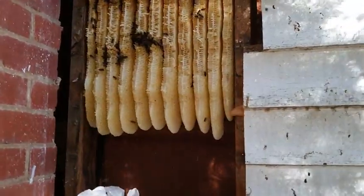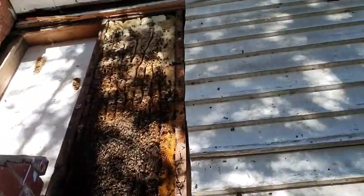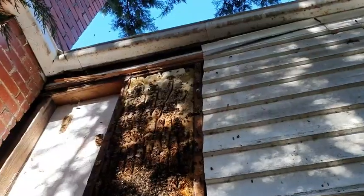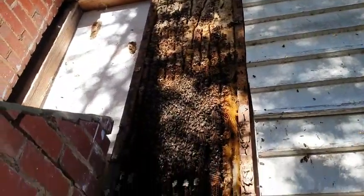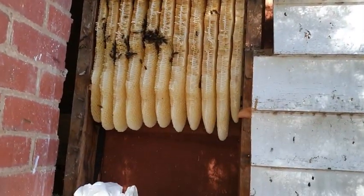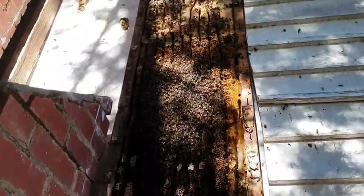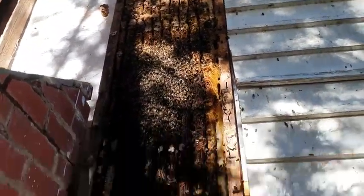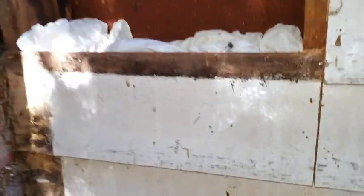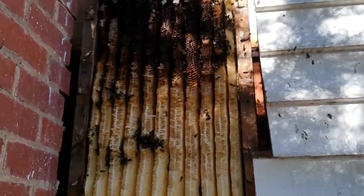It took an hour to expose the hive — and what a whopper it is. About two and a half metres tall. I just put one sheet at the top here, just so that as I'm working, if anything falls, it doesn't fall all the way to the bottom.